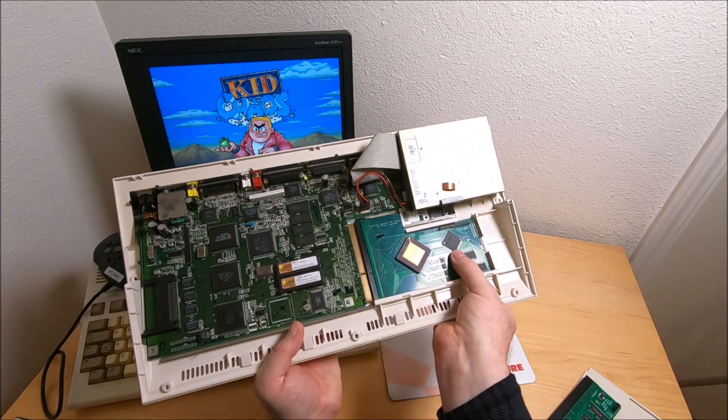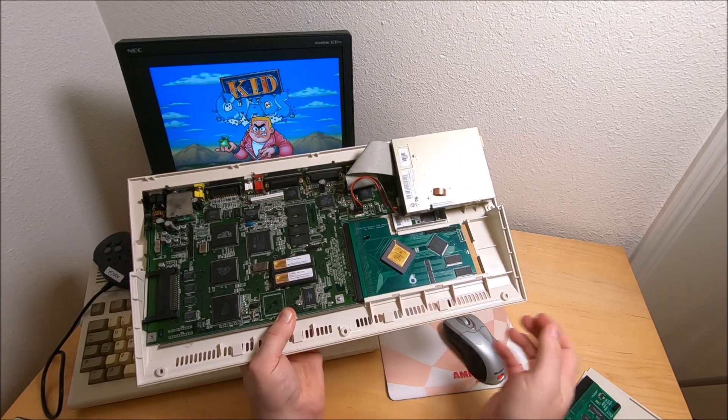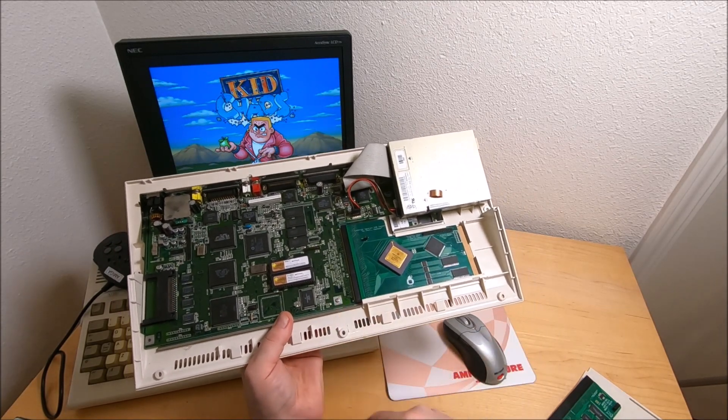Let me show you how the card fits. Pretty much going from underneath — and like that. It fits the way it should be, and the screw — I didn't even touch it.